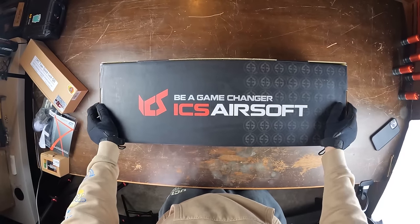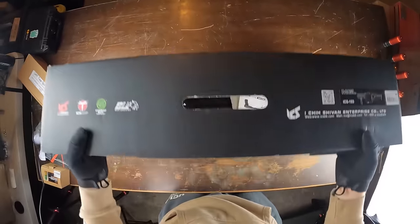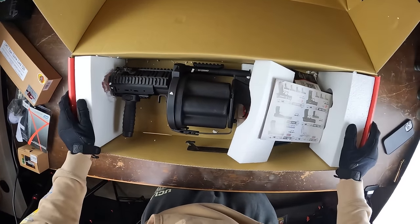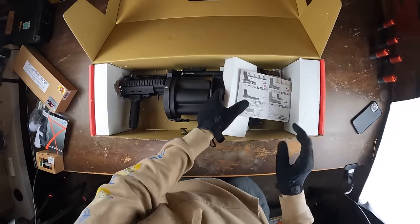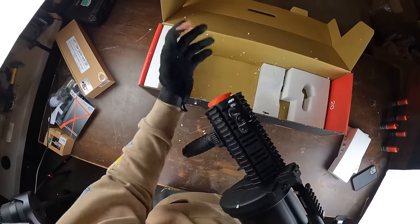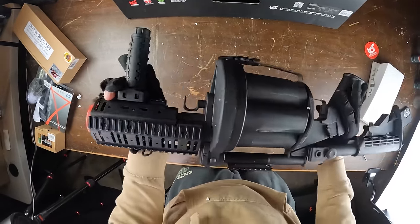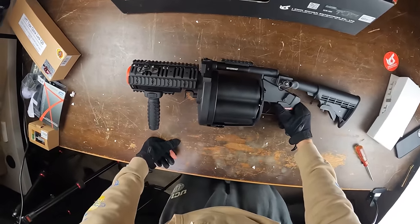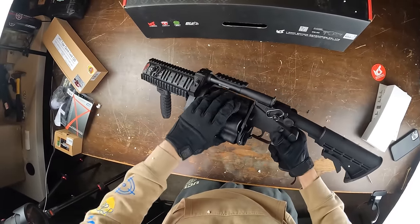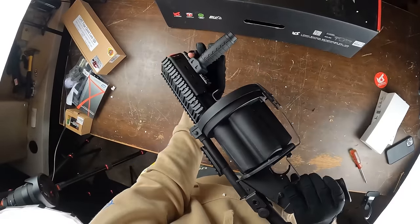Next up we have the ICS grenade launcher, coming in at $220 — pretty much doubling it from the last one. This is an MGO revolver grenade launcher — and this thing looks absolutely insane. It's like that crazy revolver you see in video games. This guy can hold six different shells in a single revolving chamber — every time you pull the trigger, another shell goes off. I've always wanted to shoot one of these in airsoft, and that's why we've got so many grenade shells.